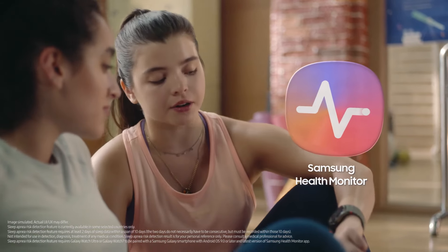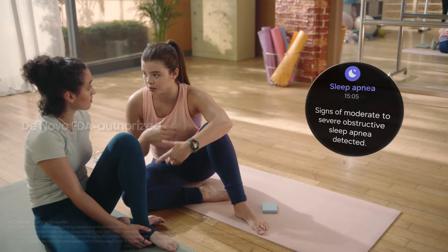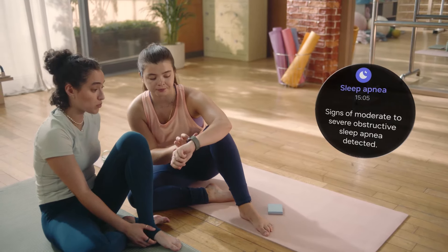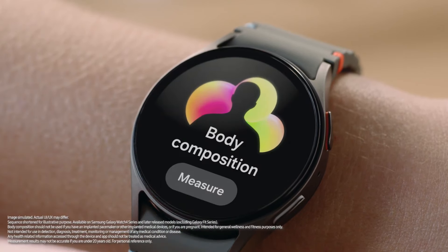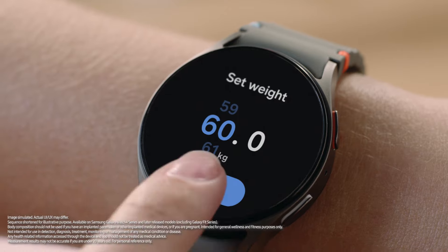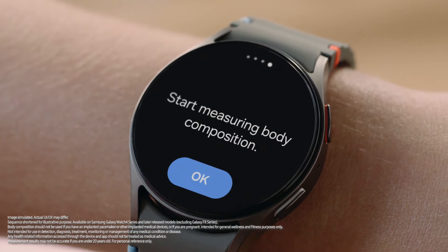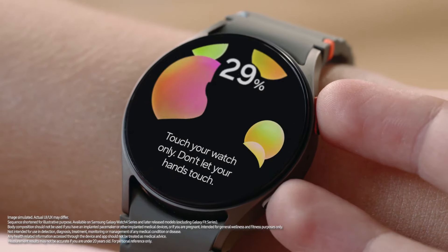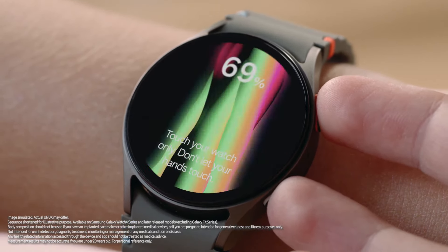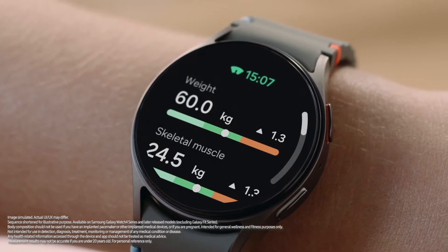You just download the Samsung Health Monitor app. My dad didn't even know he had sleep apnea until the watch alerted him — he went to the doctor and got it all sorted out. You can also track your body composition right on your watch. Tap Measure, enter your weight, then place your middle and ring fingers on the keys and hold for 15 seconds — it'll tell you your body fat and muscle mass right away.